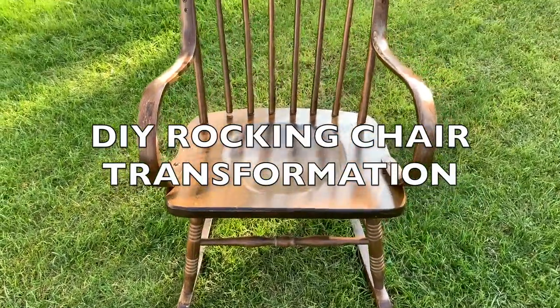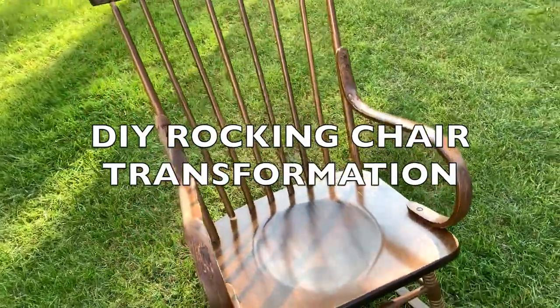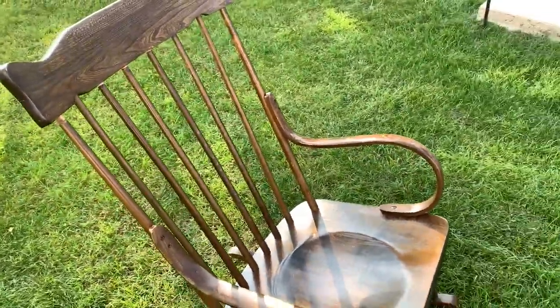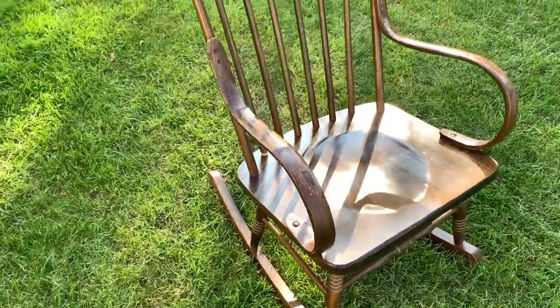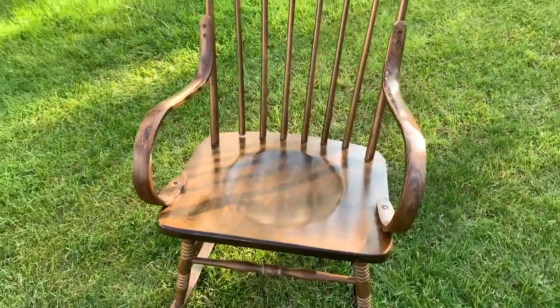Hey everyone, welcome back to my channel! It's your girl Anitra. In this video I'll be showing you guys how I transformed this rocking chair with just some spray paint. If you want to see how I did this makeover, please keep watching.